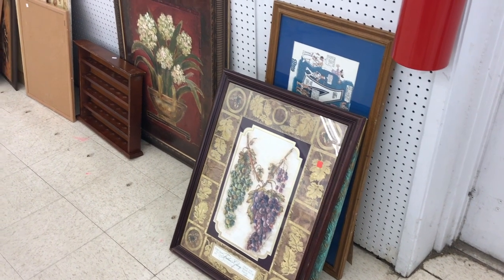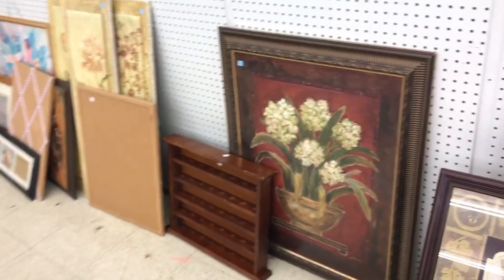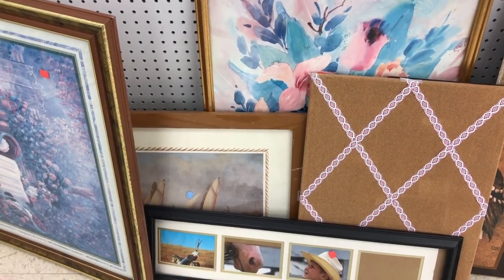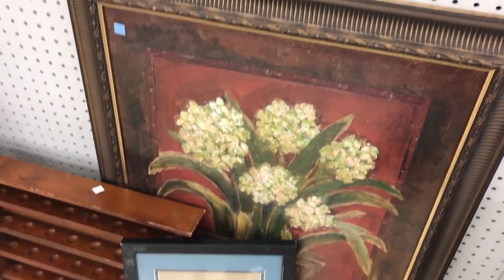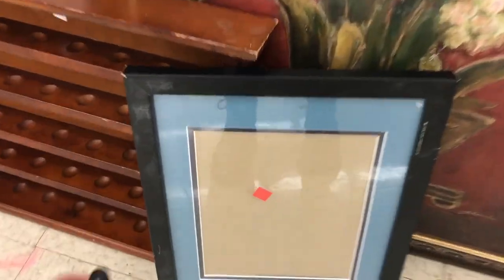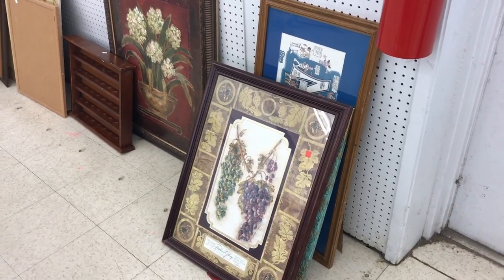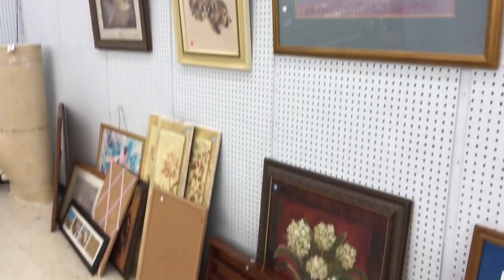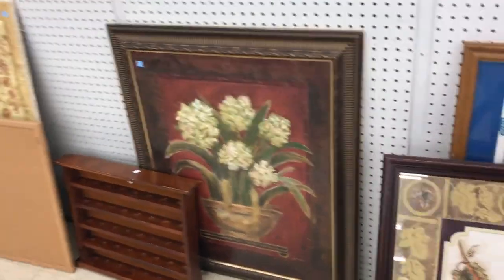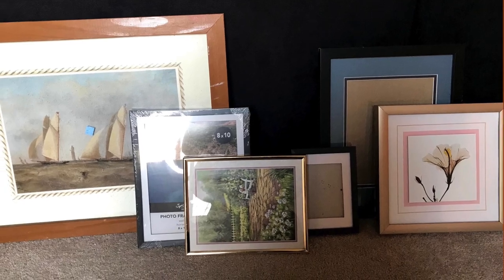The first thing we did was go to Goodwill to find cheap frames, because at Target or even TJ Maxx frames are anywhere from $12 to $30 each. At Goodwill they're typically a dollar each — one of ours, a wood frame, was five dollars, but that was the most expensive one; all the others were a dollar or even 25 cents. I was looking for simple frames that didn't have any decorative or ornate detailing — I wanted every frame to be smooth and simple so they would all go together more cohesively.